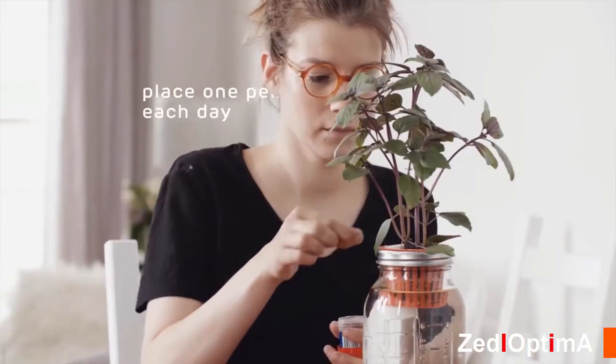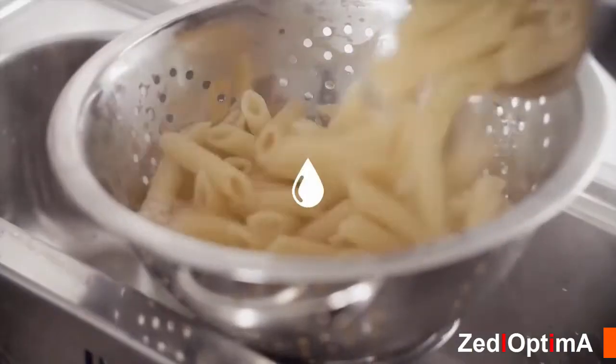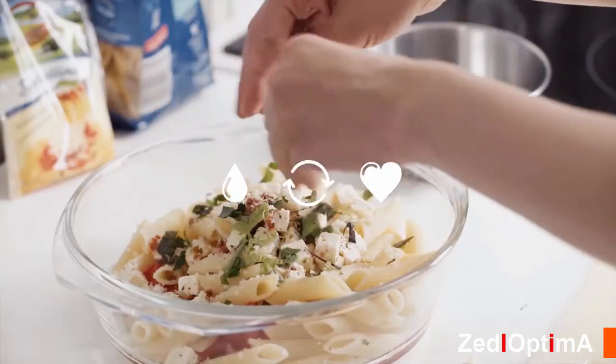Feeding is surprisingly simple — place one pellet each day in the feeder tube and watch the ecosystem thrive. There are no chemicals added to this system, so you can enjoy fresh herbs year-round and every season.